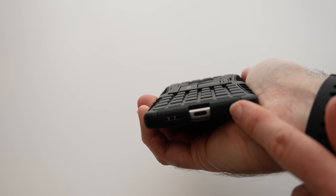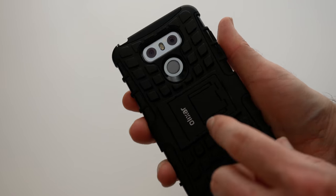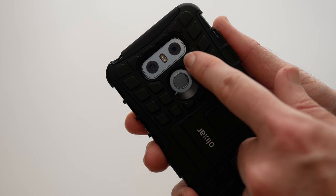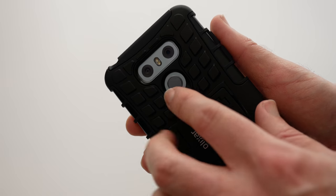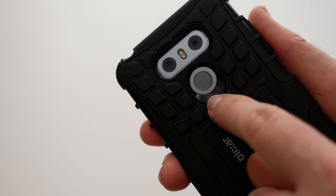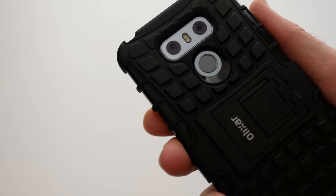Let's show you the bottom of the case here. We've still got access to that USB-C port, microphone and speaker, cutouts for the fingerprint sensor and also the dual cameras and dual LED flash. These are quite deeply recessed but still very accessible, and we've got a nice graduated slope on this part near the fingerprint sensor.